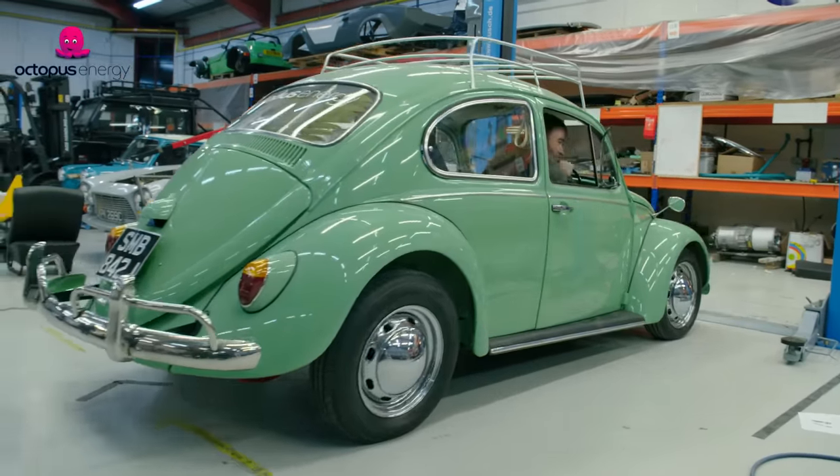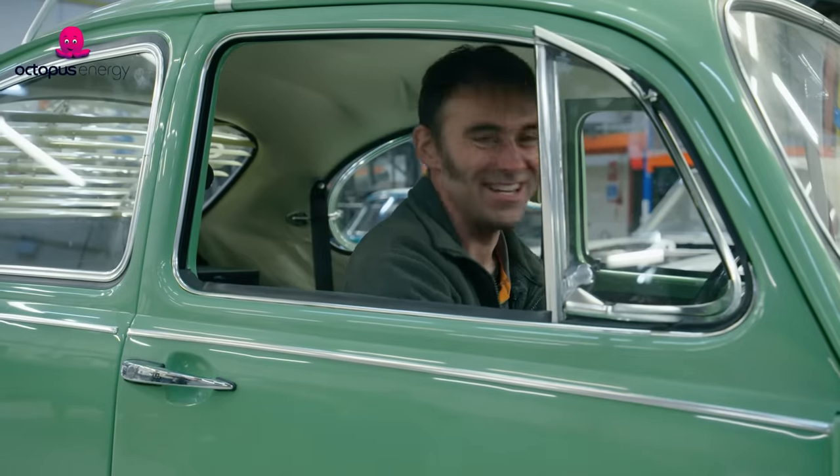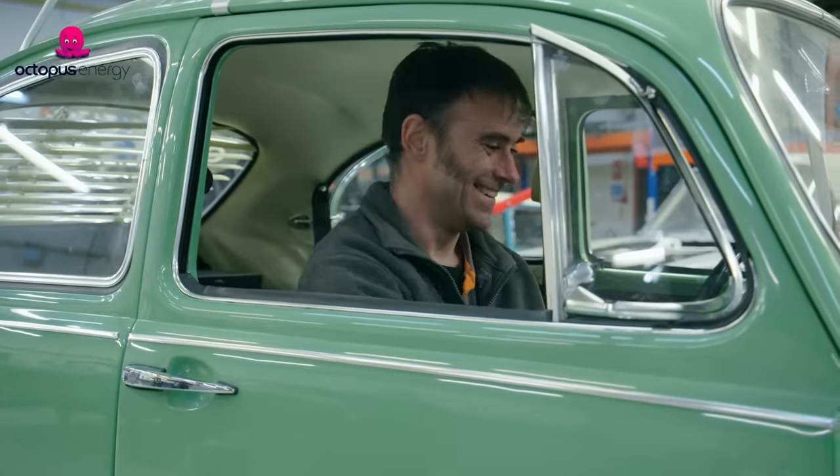Woo! Converted in a day! It's 11 o'clock. We've got a Beetle converted in a day. I'm very happy. I'm very tired, but I'm going to sleep tonight with a smile on my face.